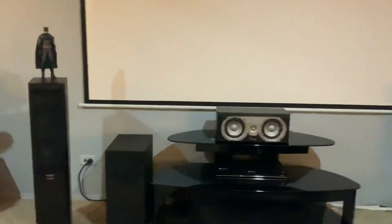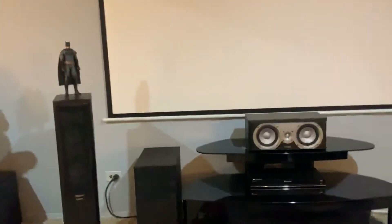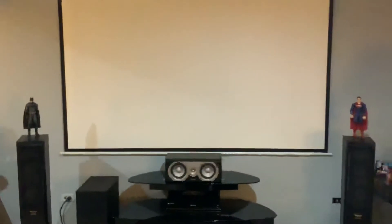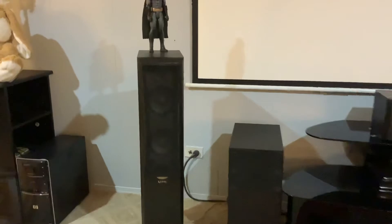That's the main difference in my front channels. I also got the 100-inch Vivo screen, 16:9 ratio. These are all DIY speaker covers — they didn't come with any speaker covers.